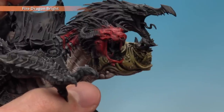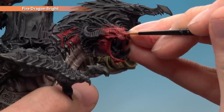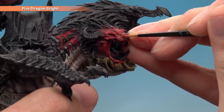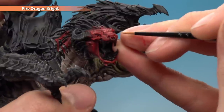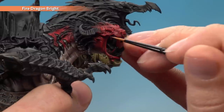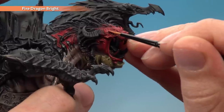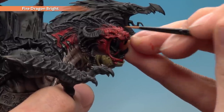Finally, switch to your artificer brush and Fire Dragon Bright, and add a very fine highlight to the red skin — just a small amount on the very sharpest features such as the snout, the back corner, the very ends of the cheekbones, and parts of the brow, to really bring that expression to life.